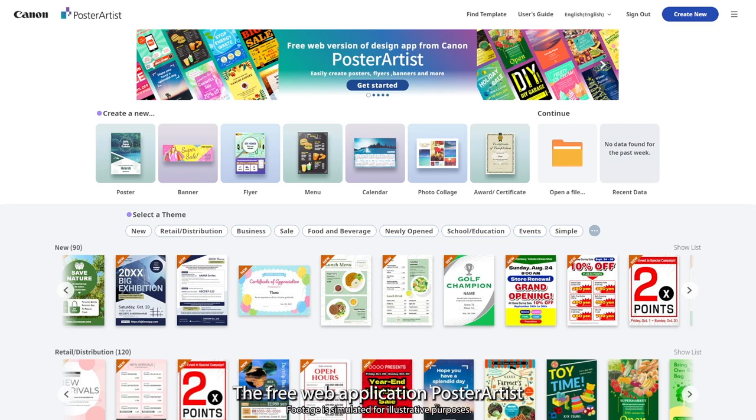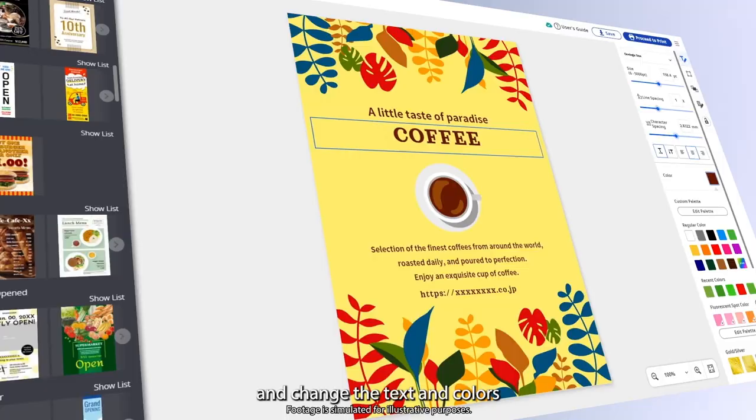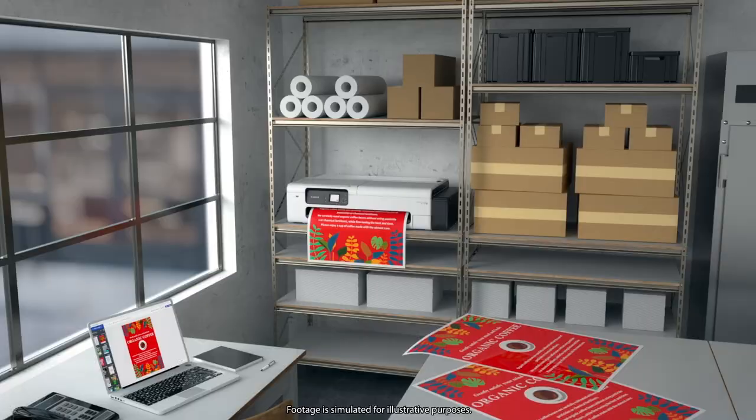No PC needed. The free web application Poster Artist lets you choose from a variety of templates to suit your needs, and change the text and colors to easily create your own design.